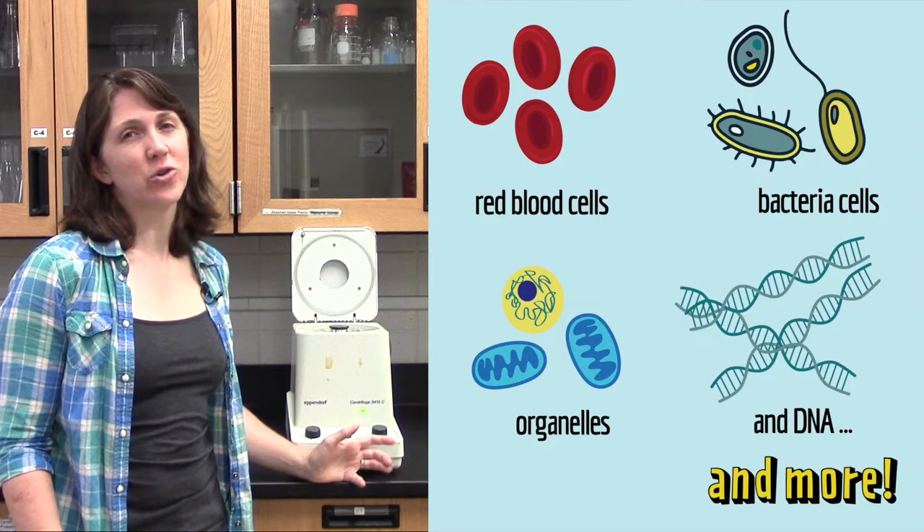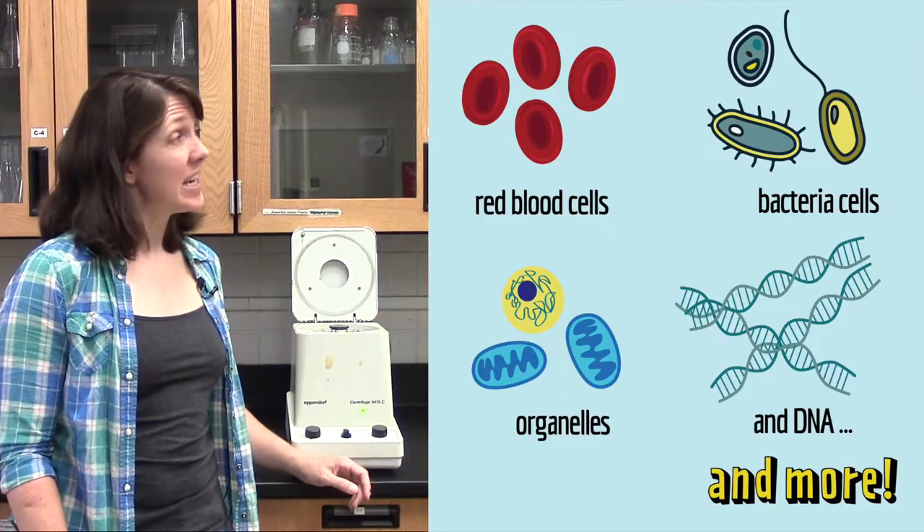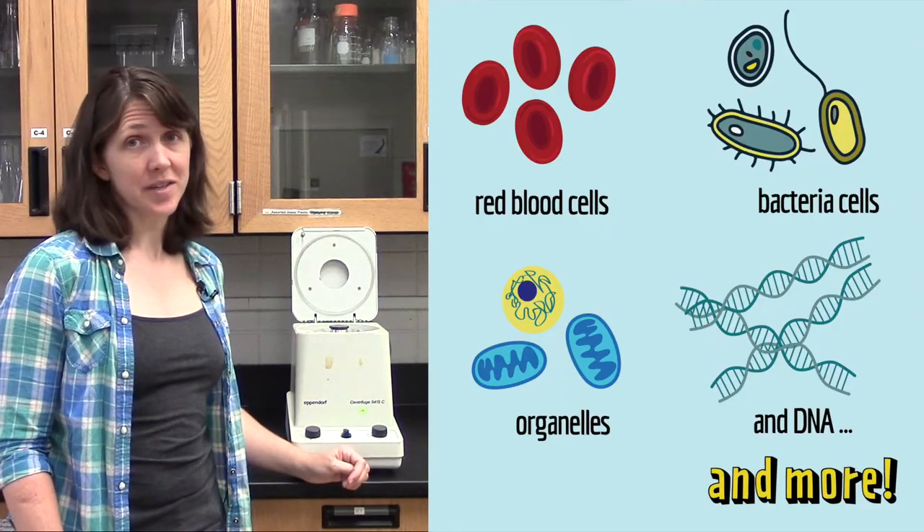Scientists use centrifuges to separate more than just red blood cells. You can separate any of these particles from liquid just using a centrifuge.